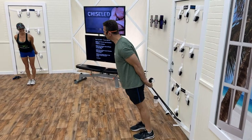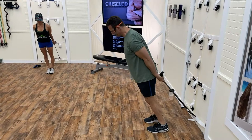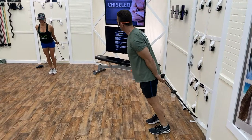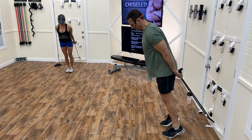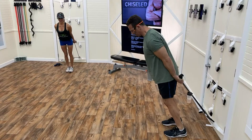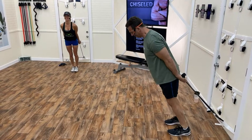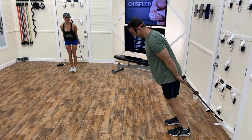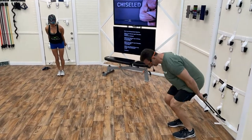Ready — in three, two, one. Working through 50 reps of calf raises. This will not help working off all those extra pounds from eating Easter candy. 50 reps done!